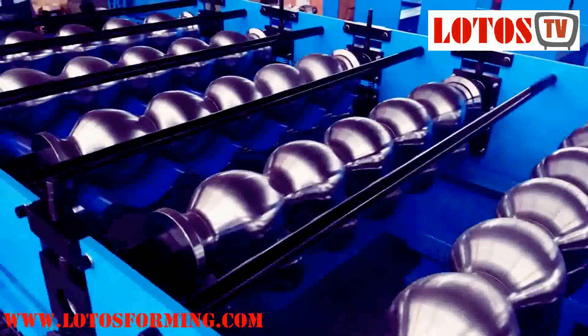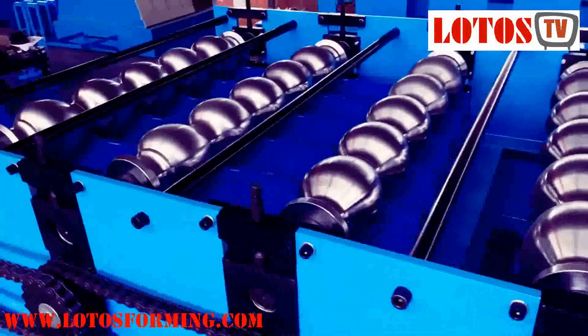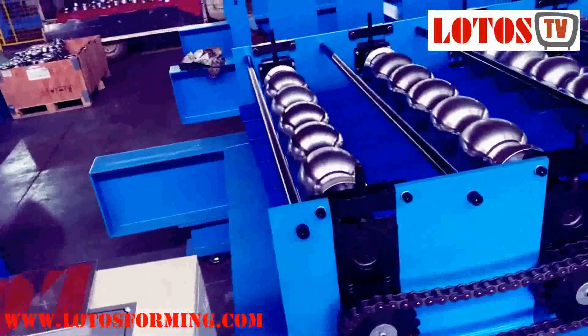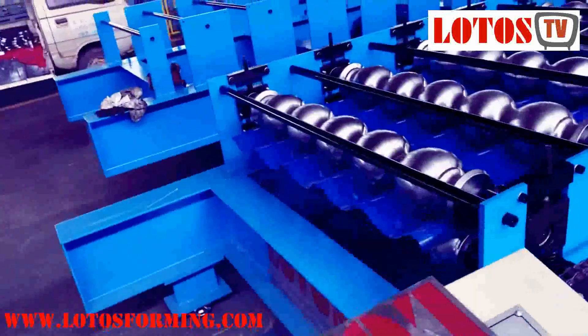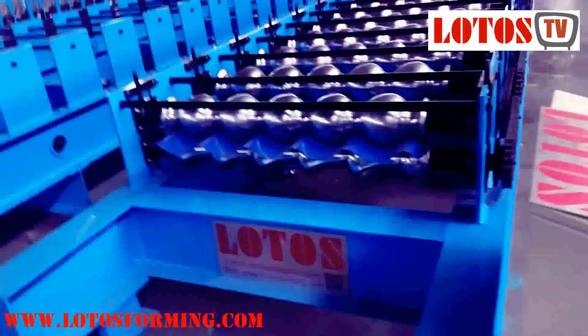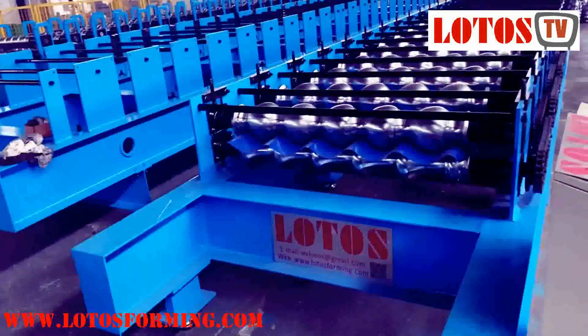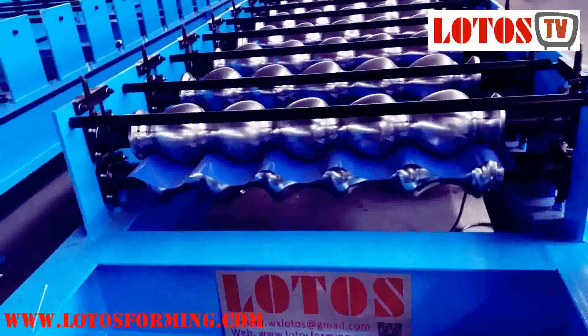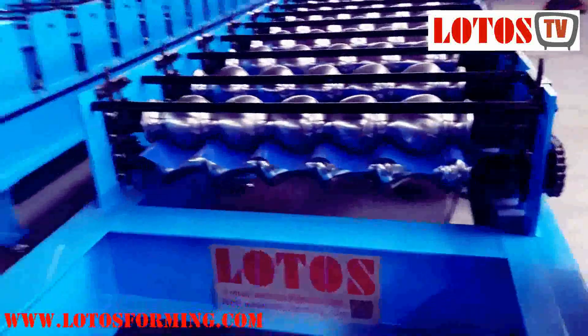This is the final wave style shape product, and later we will install the stamping here.